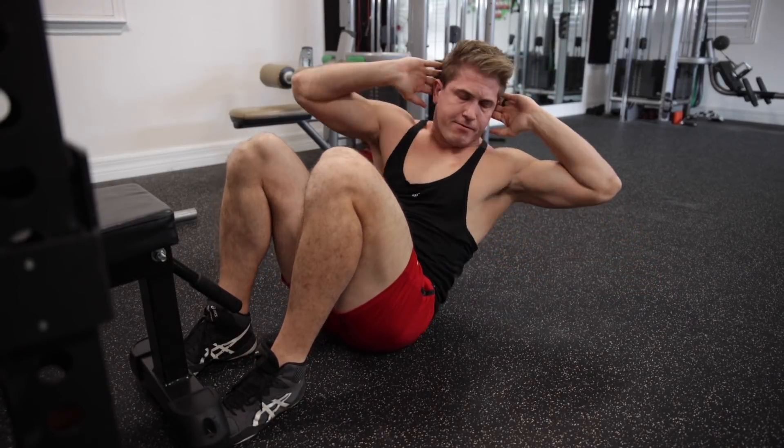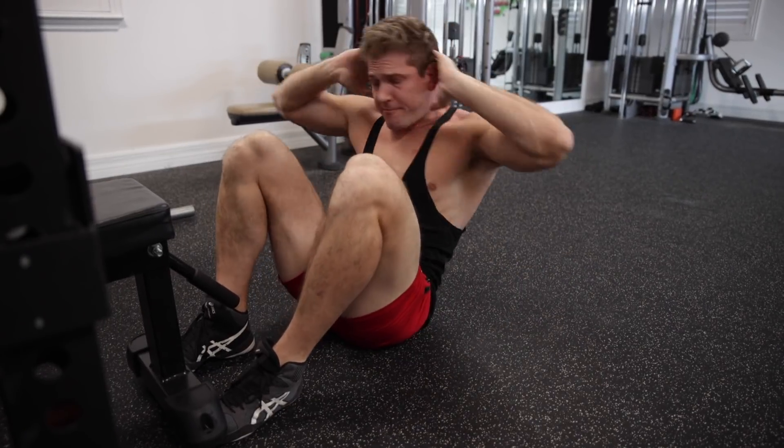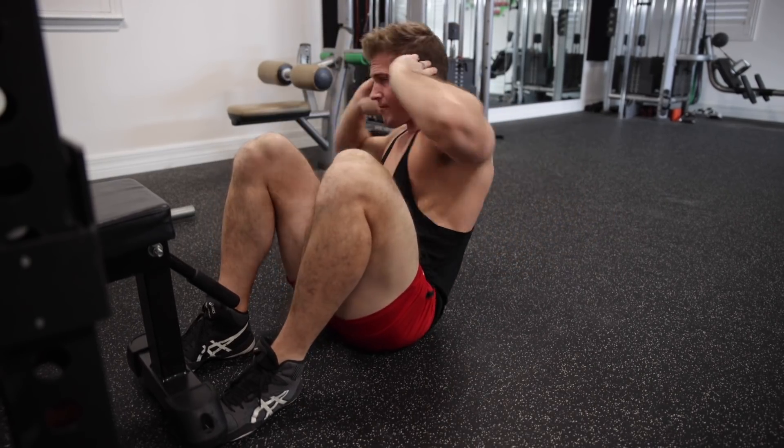Training abs at home will once again prove to be the most effective method for building a solid six pack, and you might even get creative and start incorporating some twisting variations as you get stronger. There's the traditional one side at a time twist as you come up, alternating sides between reps, or the good old sit-up with a double twist at the top, bringing your elbows side to side as far as you can before returning back to the starting position. Give both variations a shot as they're great for incorporating a bit of obliques into your home abs training.